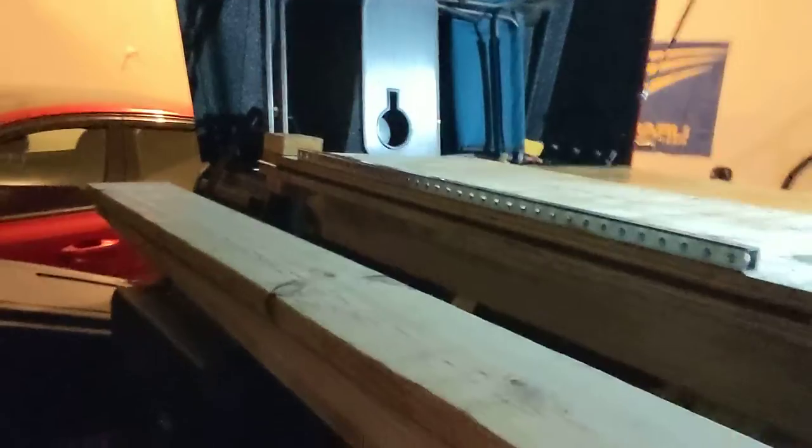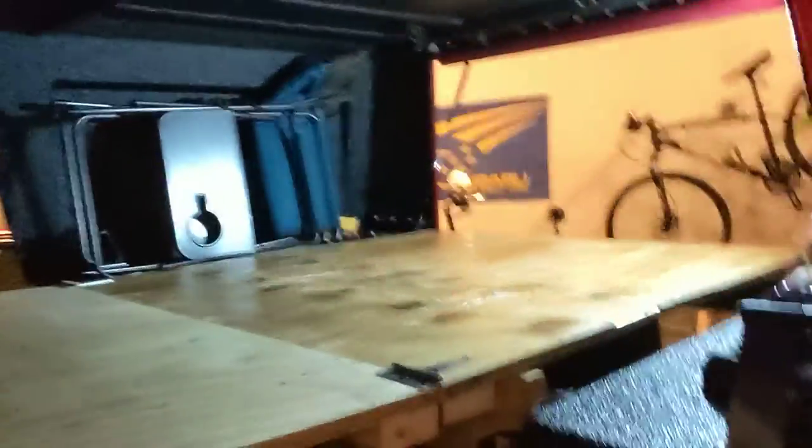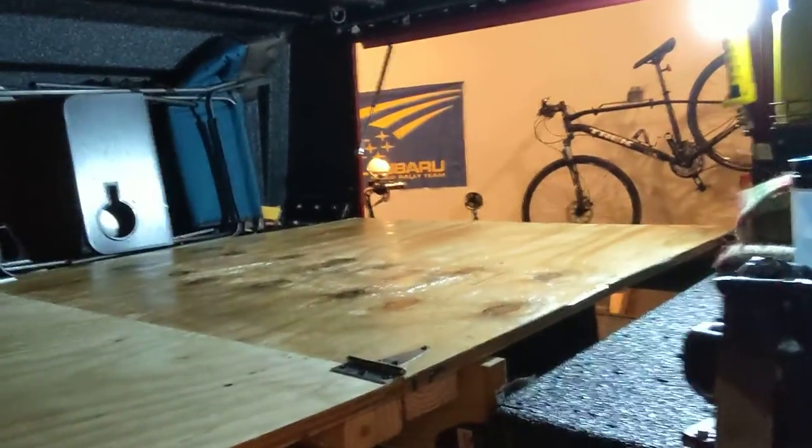For now it's going to serve its purpose just fine and really expand the usability of this truck into a little overland camper. Thanks for checking out my build. Let me know if you have any questions.